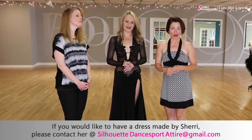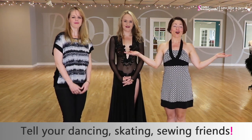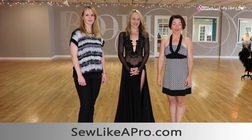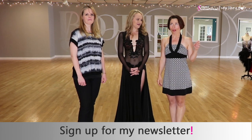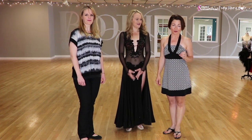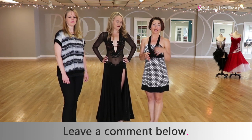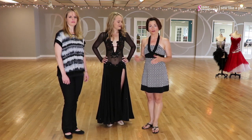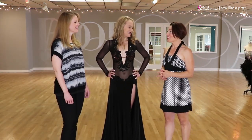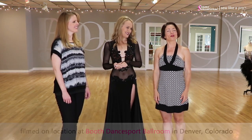We are going to move on because we have a few more of Sherry's dresses to talk about. If you found value in today's video, please tell all your dancing, skating, and sewing friends. Go to sewlikeapro.com, leave your name and email address, and I'll send you the newsletters so you know when the Sew Like a Pro courses are open for enrollment. Tell me: what's your biggest challenge when making your own dress? How many have you made before? Was it like reinventing the wheel, or did it go pretty smoothly — and were you happy with the final product? Thank you Sherry, thank you Jordan, and thanks to everyone at Booth Dance Sport Ballroom in Denver, Colorado — we will talk to you again another time.